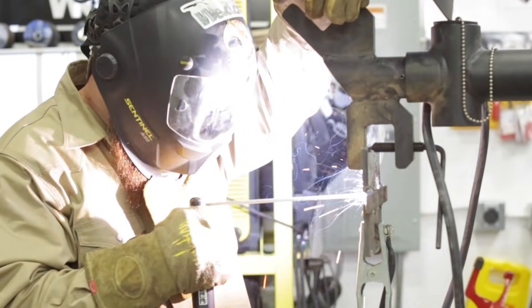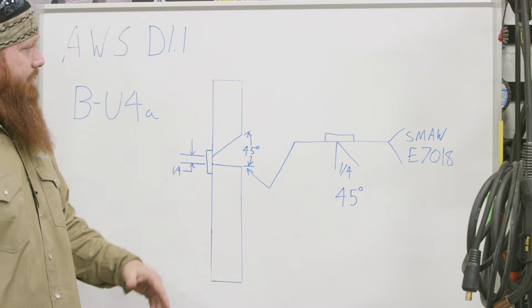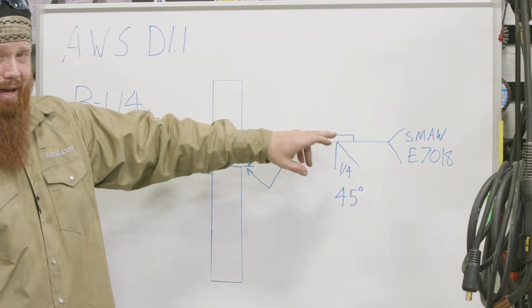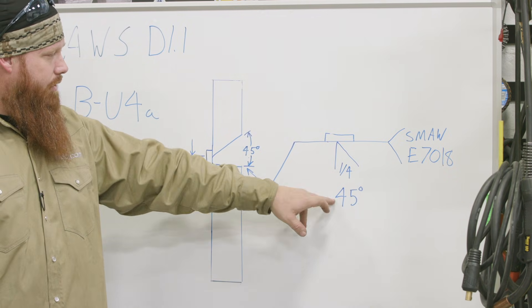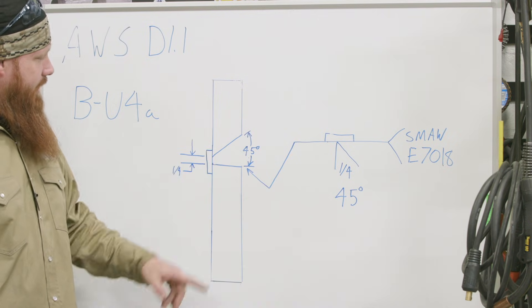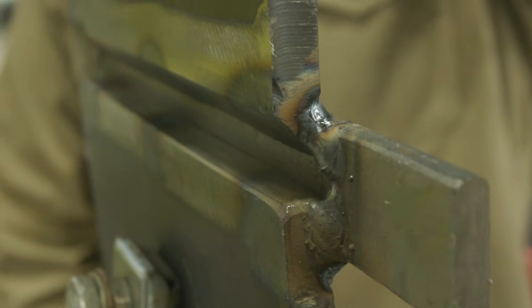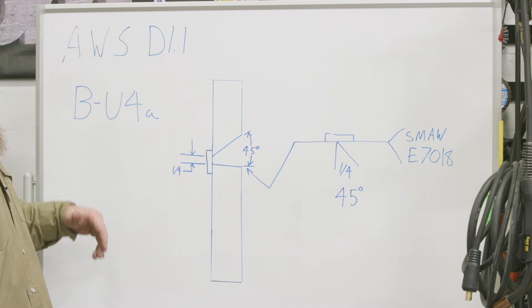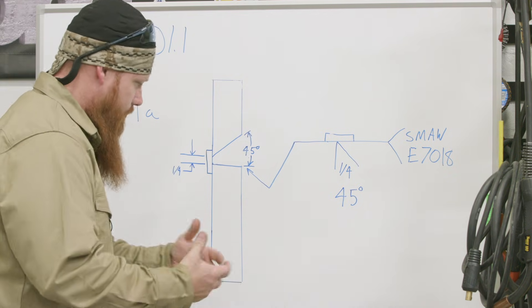Let's go back to the board and talk about it. This is basically the situation we're going to have — we're going to read everything left to right. We have a backing strip on the other side. It's a 45-degree single bevel V, so the bottom plate is 90 degrees, the top plate has been beveled to 45 degrees, and we have a quarter-inch root opening. The joint designation for this is B-U for a regular horizontal weld.